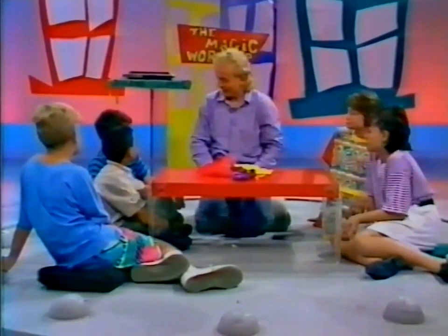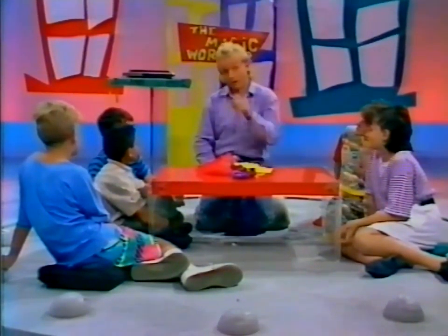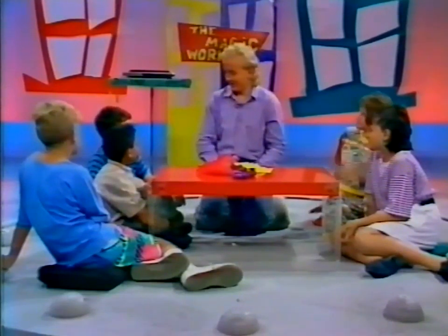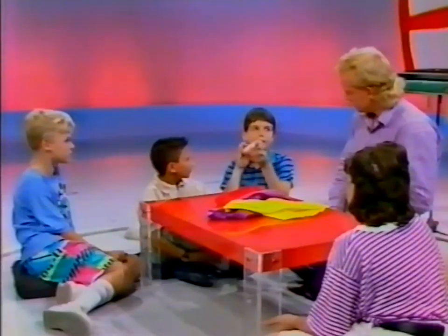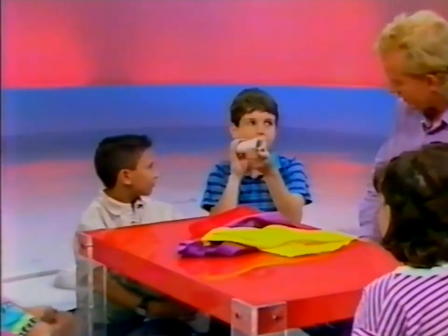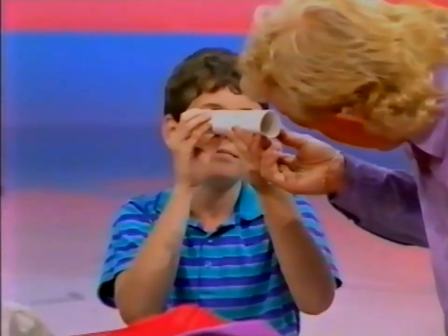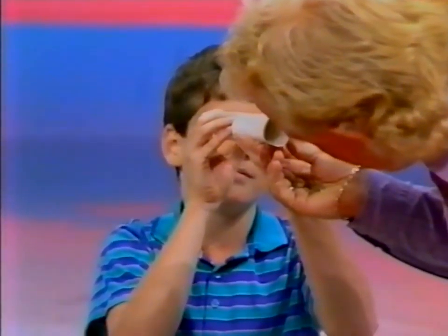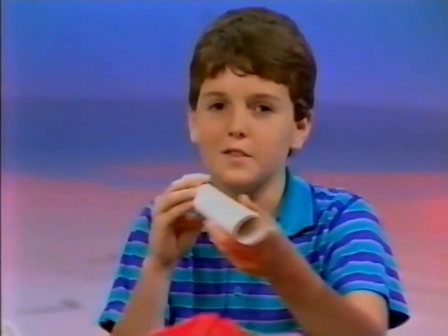We've got more magic coming up to do with handkerchiefs and things, and I think you're going to show us a magic trick yourself. Don't forget — presentation is important. Speak loud so all the boys and girls can hear you, as well as everyone at home. Tell me, what are you going to do? Okay, well here I have a cardboard cylinder which has nothing in it. Show me — it does have an eyeball! I can see it — it's in the other end. Oh, that's yours, sorry! Apart from the eyeball, it's empty, yes.